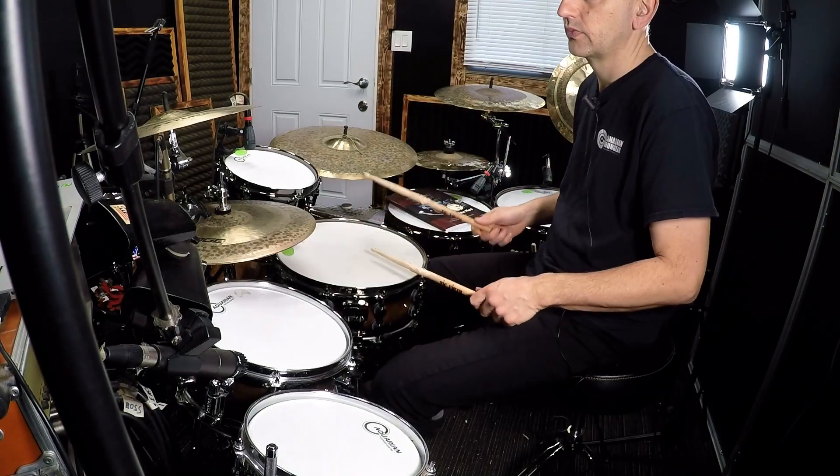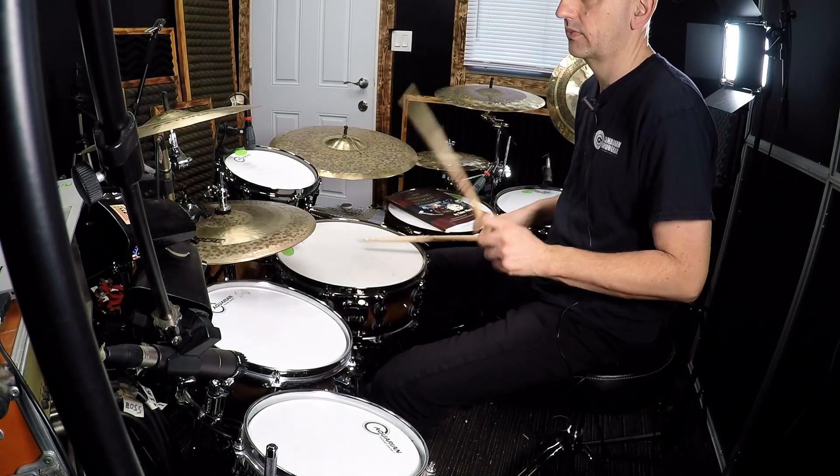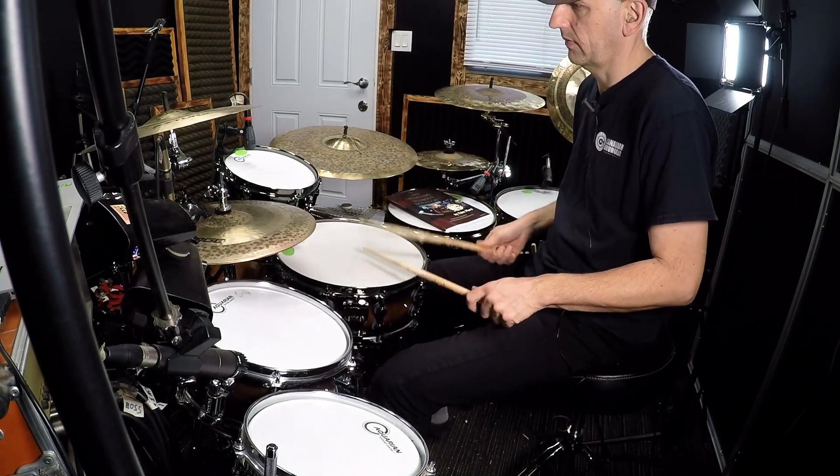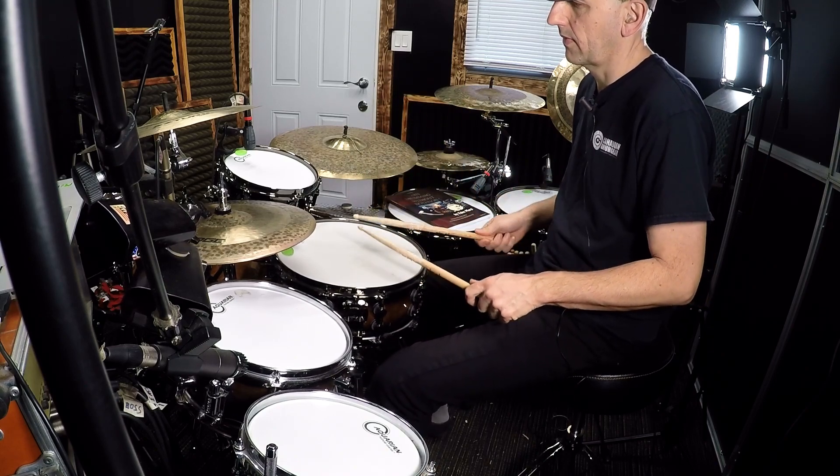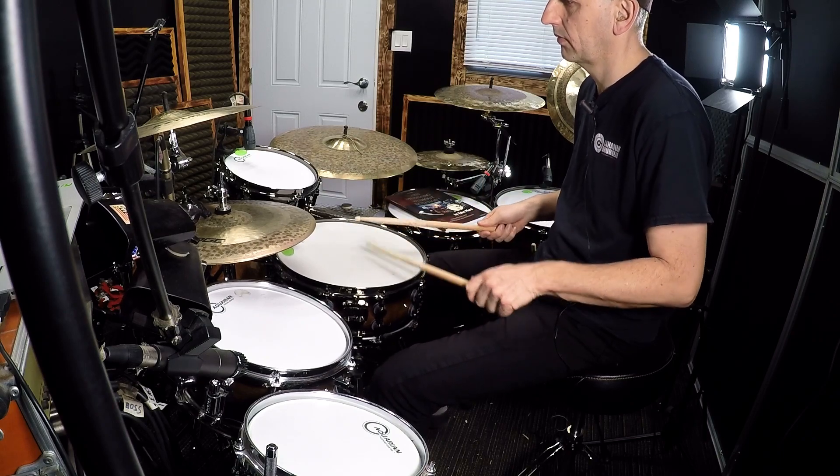It would also be a good idea to practice this with a metronome, just set it on quarter notes. Or if you like, let's check out how it sounds when you play the quarter notes with your bass drum, or you could even play with your left foot on your hi-hat. Let's check out the bass drum.